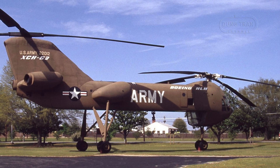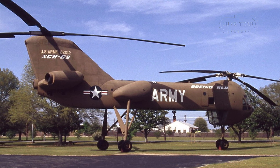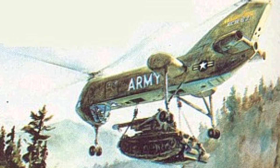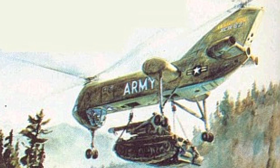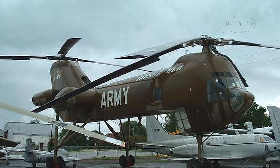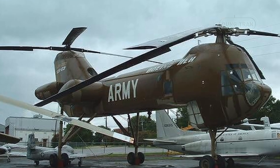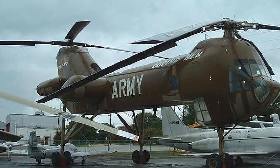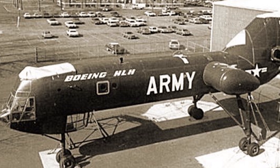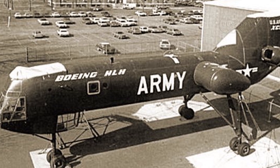As military strategies and priorities evolved, the need for a helicopter with the capabilities of the XCH-62 was reassessed. Advances in other areas of military technology and changing tactical doctrines reduced the perceived necessity of such a heavy-lift helicopter. The XCH-62 was a pioneering design, particularly with its fly-by-wire flight control system. While innovative, the technological challenges and risks associated with such a novel system likely contributed to the decision to cancel the project, and developmental delays and technical difficulties further compounded these issues.